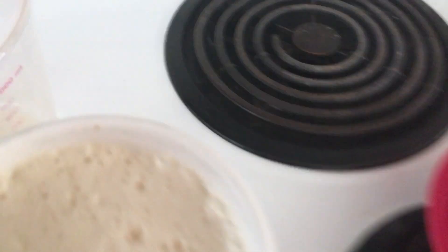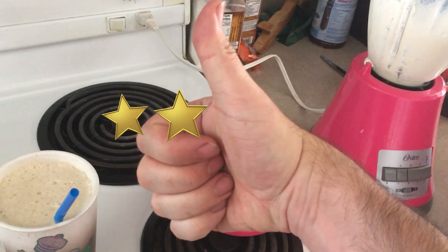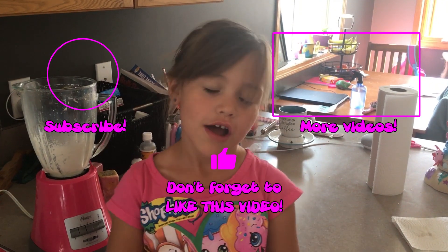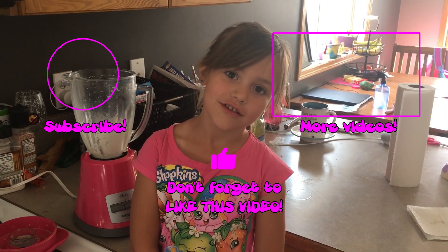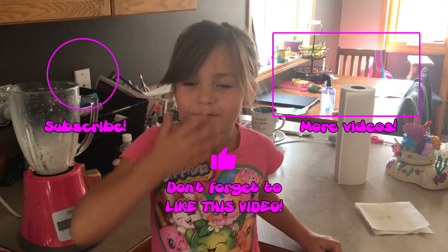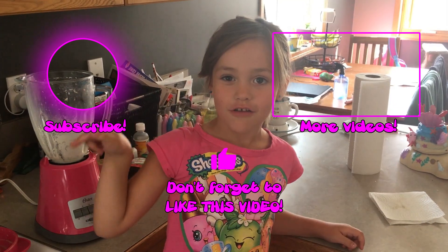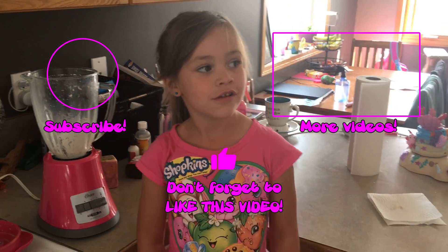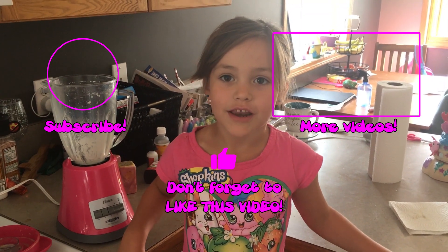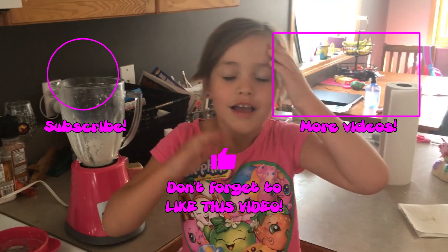What do you think, Daddy? Mmm, it's yum yum. That's it for this video. If you like this video, don't forget to give me a big thumbs up. You can subscribe to my other videos over here, and watch other videos I've done over there. Thanks for watching, everybody. See you next time. Bye.